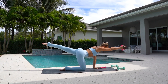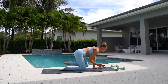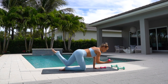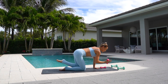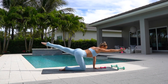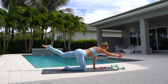Now the other side. Grabbing your weight with your right hand, extending the left leg. Elbow to knee and extend. Really bring your knee in towards your elbow. And extend. In and extend.